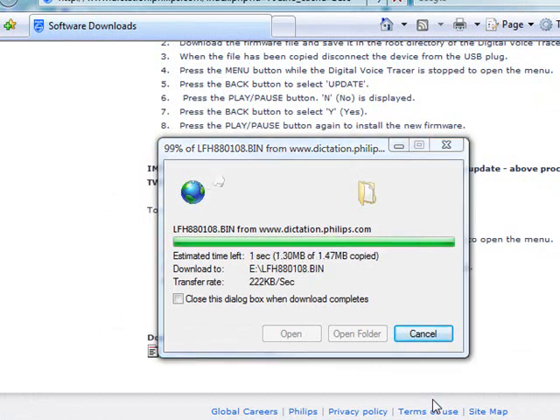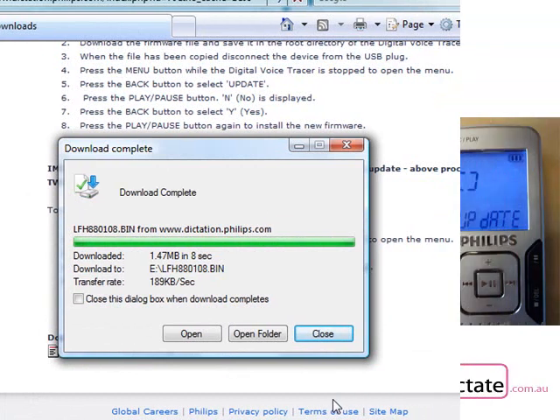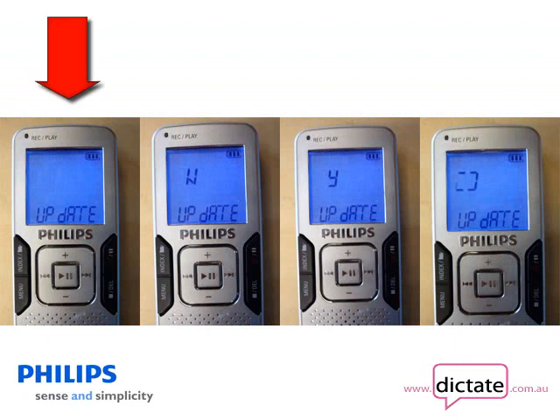When the download is complete, disconnect the recorder from your PC or Mac. Now on your recorder press the menu button and then the back button. You will see the word update appear on the screen.